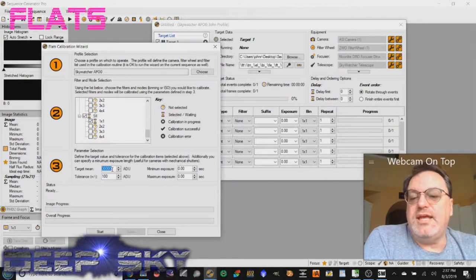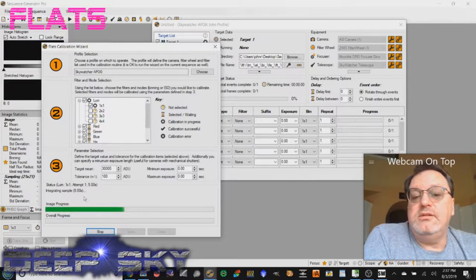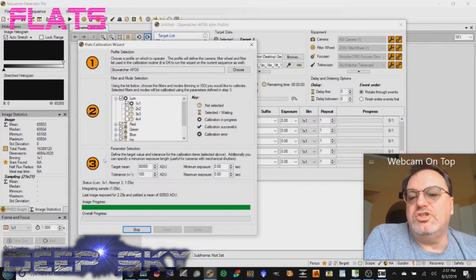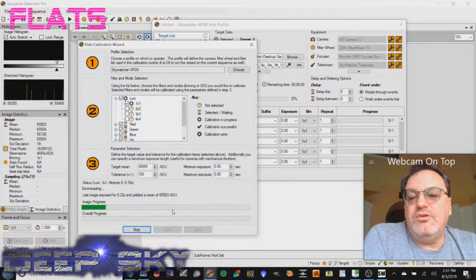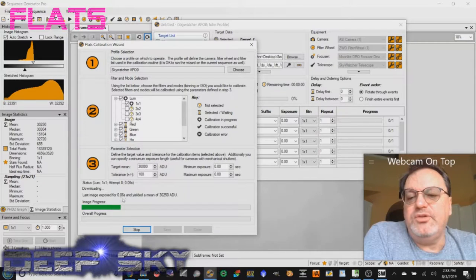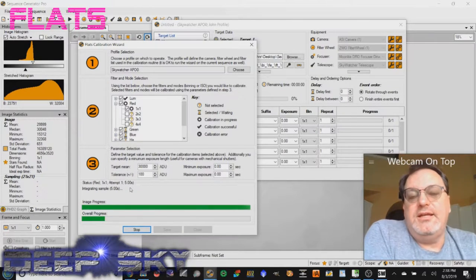I use a tight tolerance because the drawing panel is a constant light source — no clouds to worry about. When I press start, it sets the filter and for each one makes measurements based on exposure time and mean ADU, shown in the histogram in the upper left. At zero gain, one second gives the maximum 65k ADUs, so for 30k it calculates about 0.06 seconds — that's fine for my loom setting.